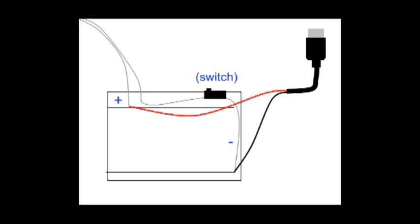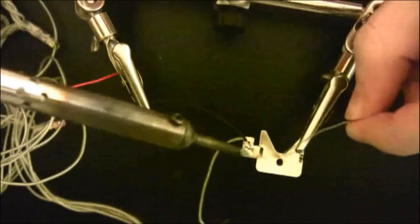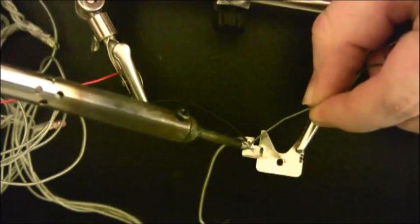Solder the red wire to the positive terminal and the black wire to the negative terminal. Don't worry about the white and green wires — they're only for data and we're not going to be using data in this project.